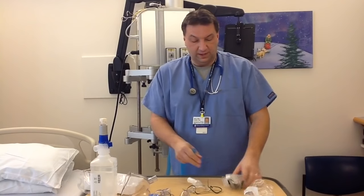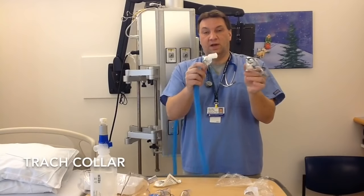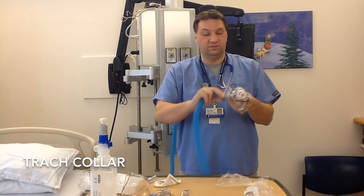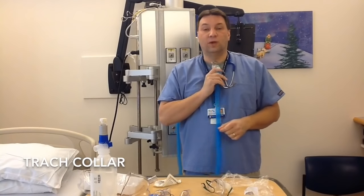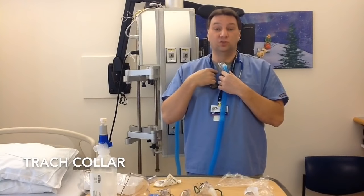A couple other devices we have are the actual trach collars. We have two different sizes — one for the adult and larger pediatric patients, and one for the infants. Everything connects to the blue hose, and it just sits right over the trach so we're able to humidify and provide oxygen directly to the trach.